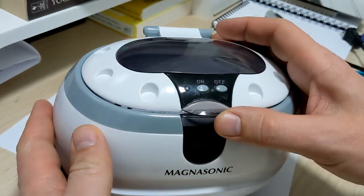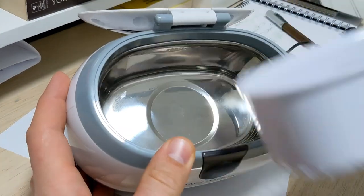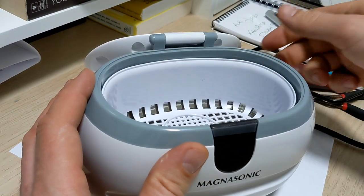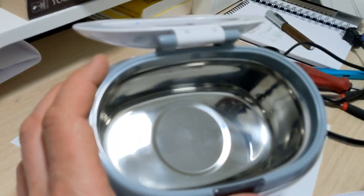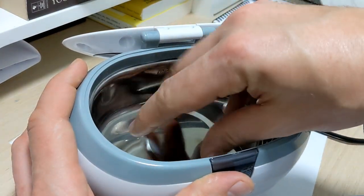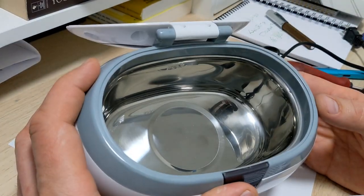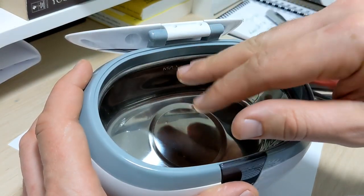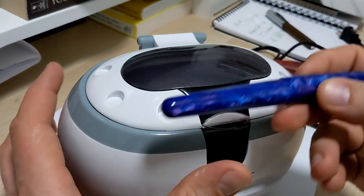This little unit has on/off, dual modes, and a built-in automatic three-minute timer, plus a little basket. Fill it up to the max line, put your pens in, drop them in, close the lid, turn it on, and let it go. Do not use solvents - just water. You can put a few drops of soap if you like. The sound waves moving water molecules will generate some heat, but three minutes won't bring it to a boil. Cold or lukewarm water is fine, and you might run your pens a couple of times.